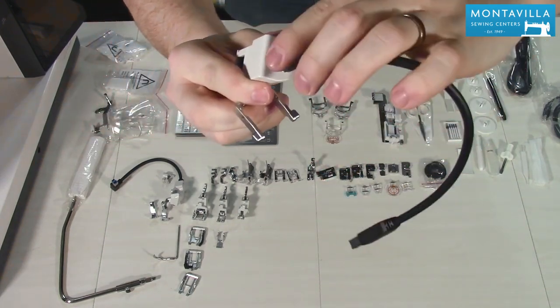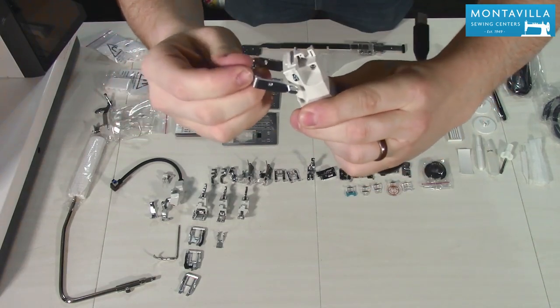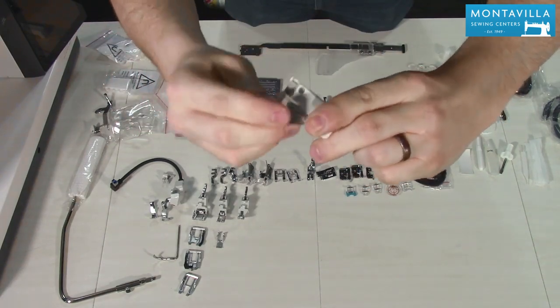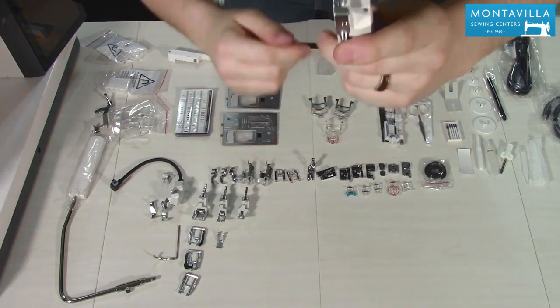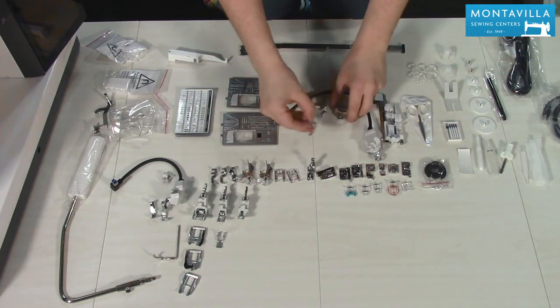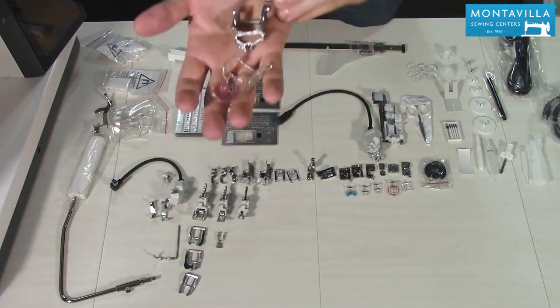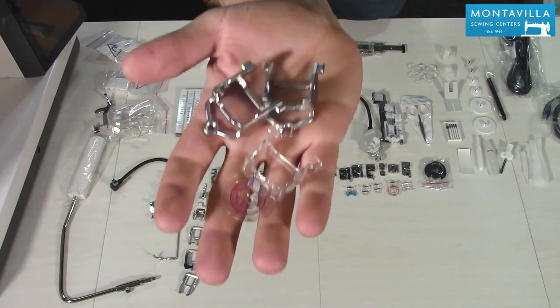The feet for the AccuStitch system are very easy to change — there's a little black button on the back, you press that in and it releases the foot. Simply click a new one right back into place. It also comes with an echo foot, an open toe foot, and a regular free motion foot.